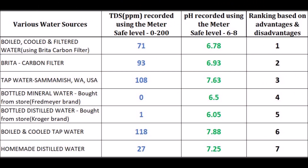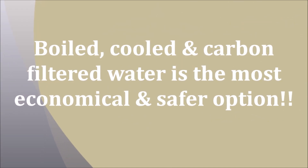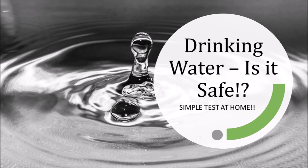Here are the results of the tests I conducted today on the various water sources at my home, with rankings based on advantages and disadvantages. Based on my test results, boiled, cooled and carbon filtered water is the most economical option with safe levels of pH and TDS. I did come up with a blog write-up on this topic with more thoughts — please do check the description section for the blog links.